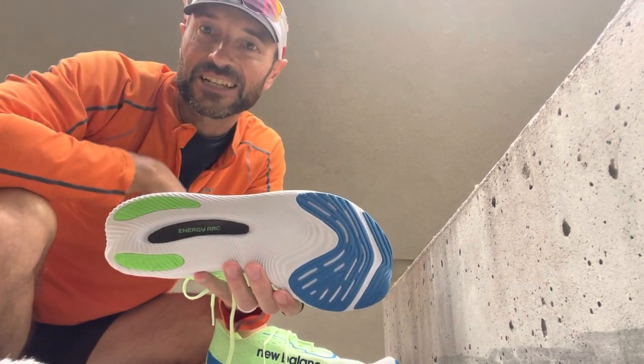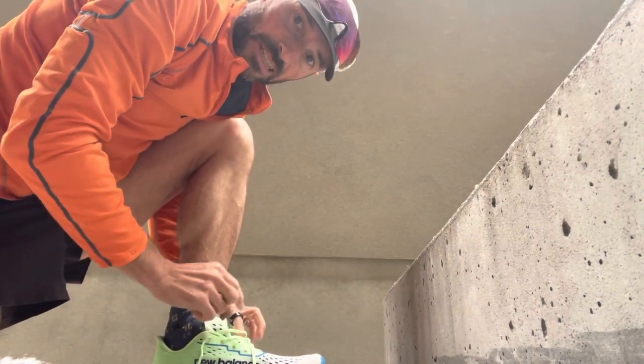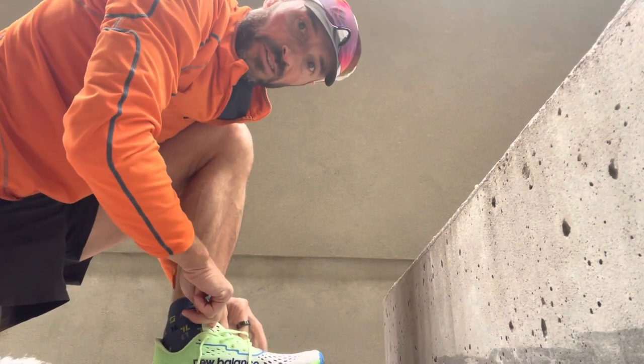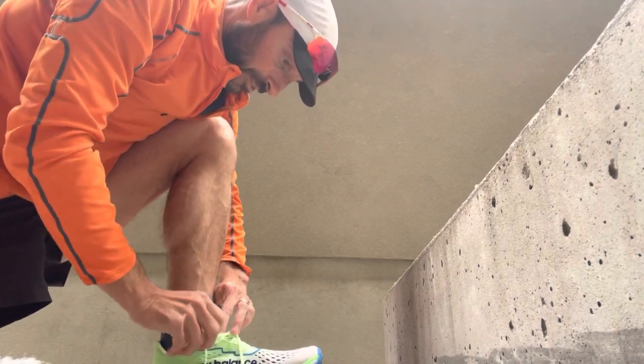It's a new shoe day, let's give it a go. The first thing to note about these shoes when you are putting them on is that the tongue really is desperate to fold over on itself, so it's a bit finicky to make sure you haven't got any creases in there.